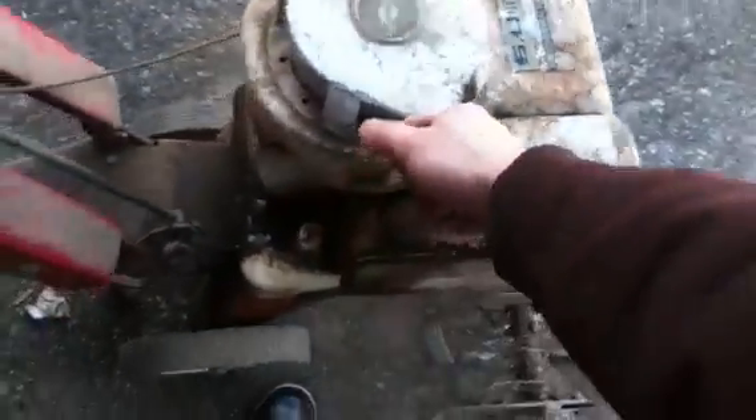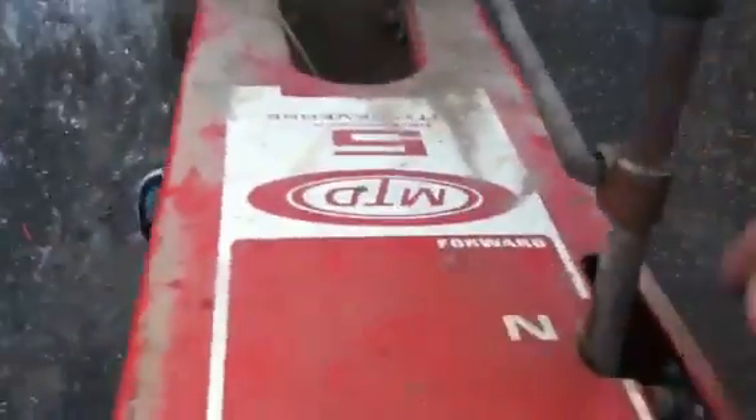Usually for a while you'll be starting it up with the choke on until it runs. It starts up, but the engine has to be real hot.